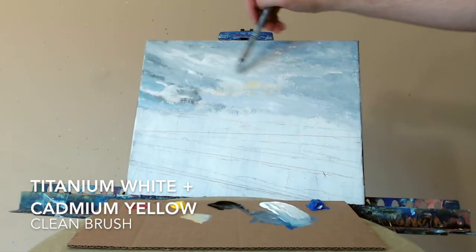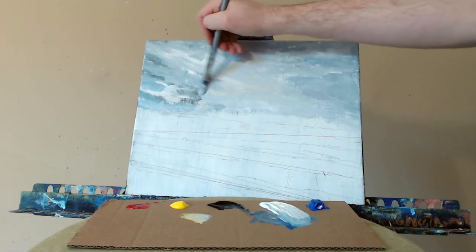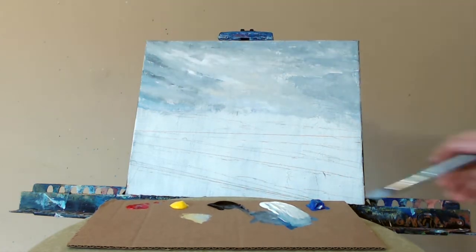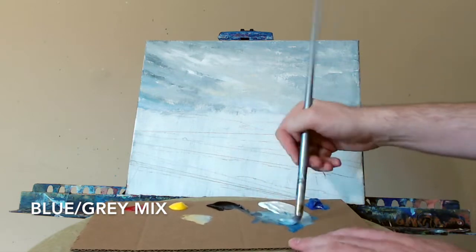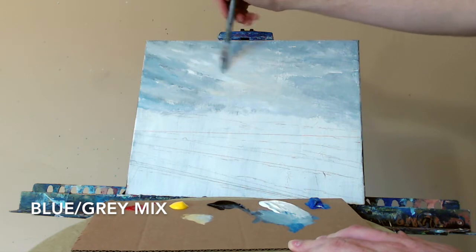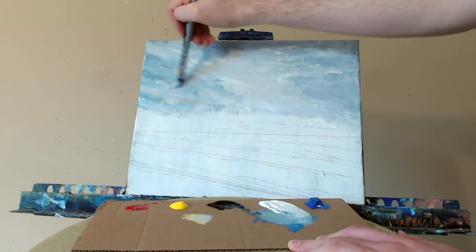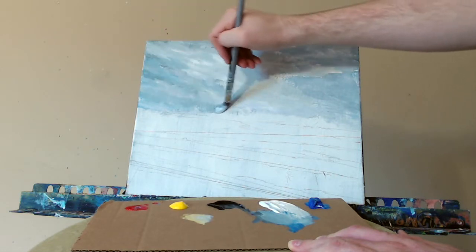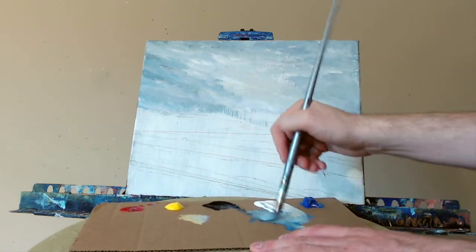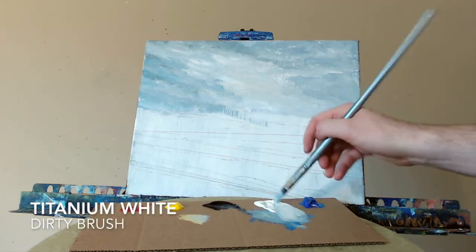Bringing in some of the yellow highlights here, very subtly. Yellow and white to make that color. Right back to my blue-gray mixture. A little bit darker over here on the left-hand side. These storm clouds are really coming in. Blending this all together quickly. More of that gray — just tossing this in very quickly. There's not a lot of thinking that has to go on for this step.